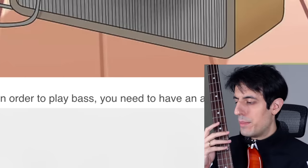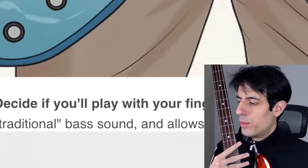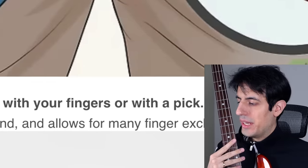Find an amp. In order to play bass, you need to have an amp. Wrong. The amp in the drawing could be even more expensive than the bass. Buy a sound card, plug your bass in the sound card, plug the sound card into the computer and you can hear yourself and record high quality bass. Step six: decide if you will play with your fingers or with a pick. No need to say anything — I believe you understand me.